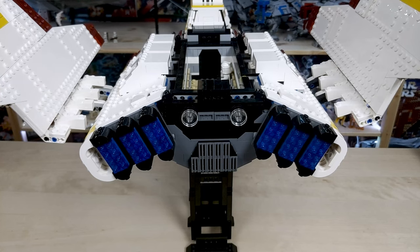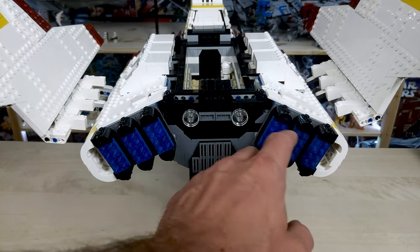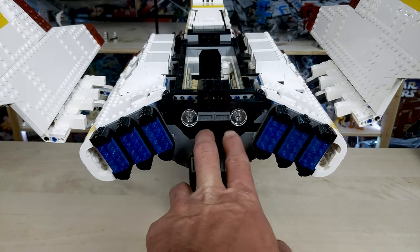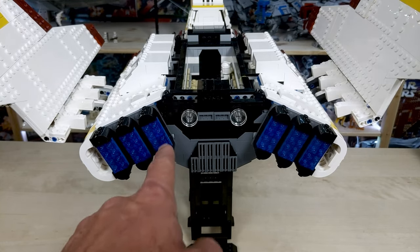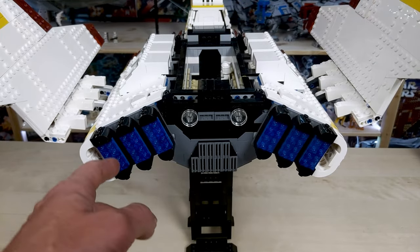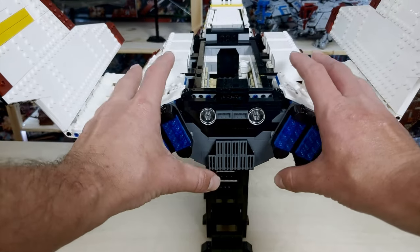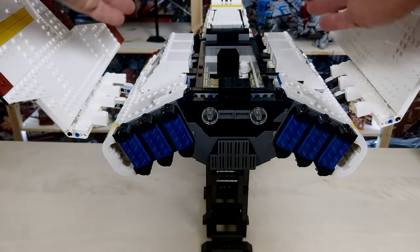Moving on to the back section — a lot of you longtime viewers know I am a sucker for the rear section of a ship. I love the way engines look, the way they sound, the way they integrate with the ship. I really appreciate the detail here on the back. You have two trans clear cylinders and then six larger blue engines. The only thing I don't like is these are studs — I would have liked tiles or maybe grills, which is something I can modify pretty easily. There's also a nice little grill piece in the center. I really like how he was able to capture the angle of the ship, with both sides being at an angle and not flat, and he did a good job capturing that the whole way down the ship.